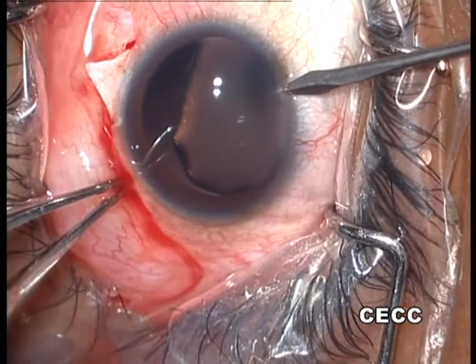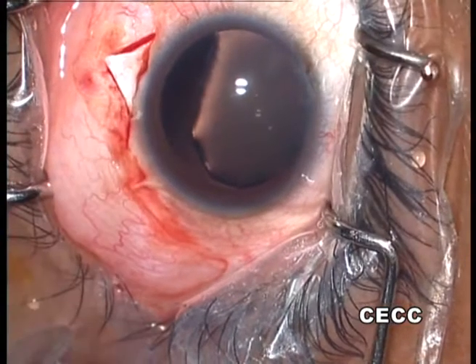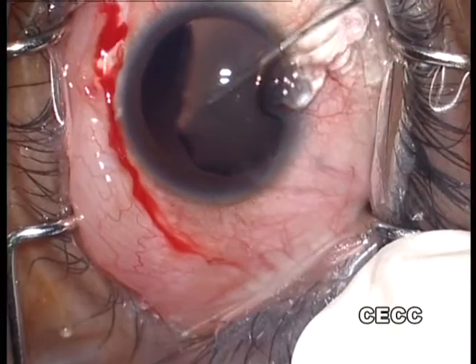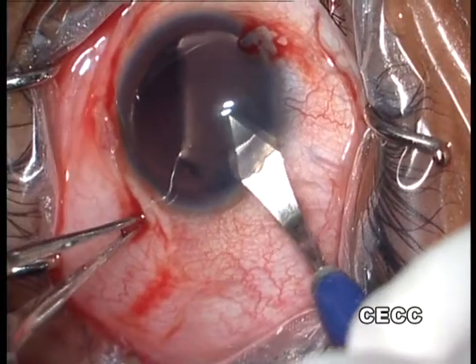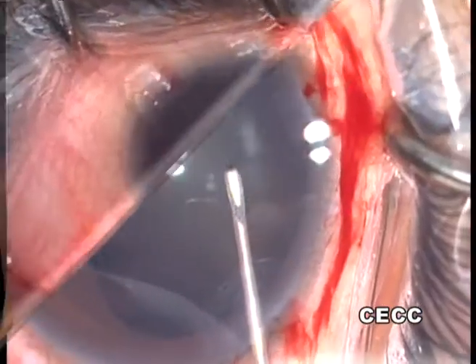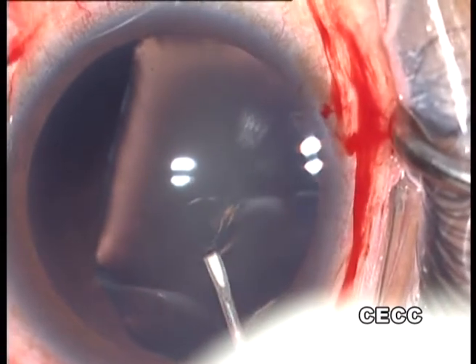Through a superior paracentesis, a dispersive OVD is injected to tamponade the FACO area and also deepen the anterior chamber. A supra-temporal clear corneal incision is created. Capsulorhexis is initiated with a cystotome passed through the supra-temporal clear corneal incision.